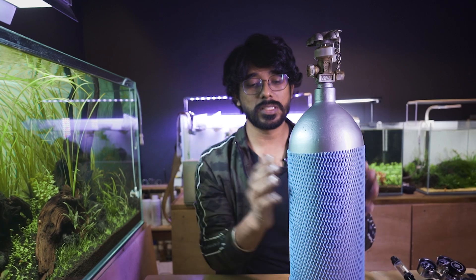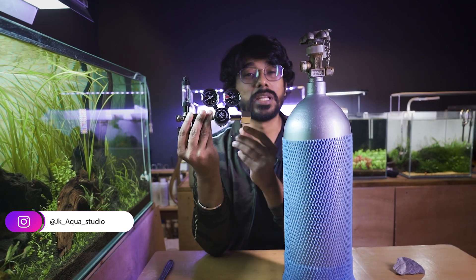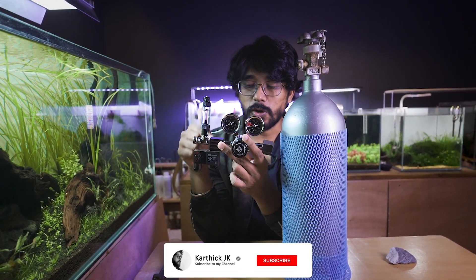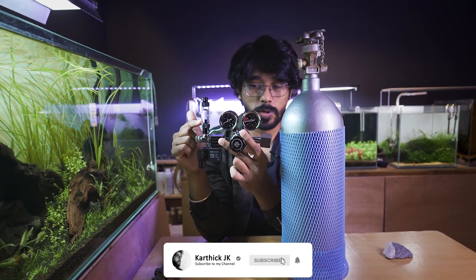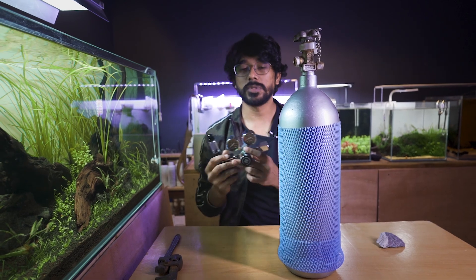Next, we will use the CO2 cylinder. We will have a nice regulator. I will choose the CO2 cylinder. We will use the CO2 regulator, the solenoid valve, and a bubble counter. There is fine-tuning — we will set it all.